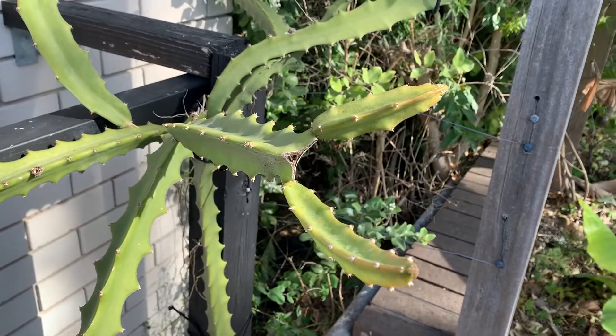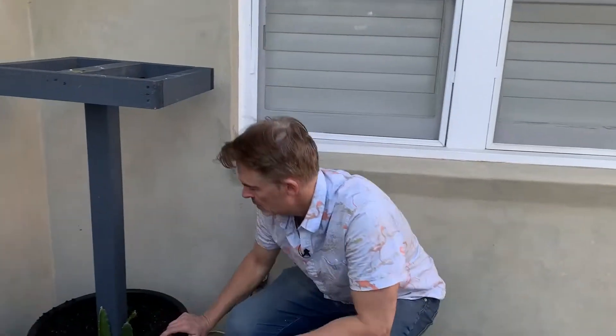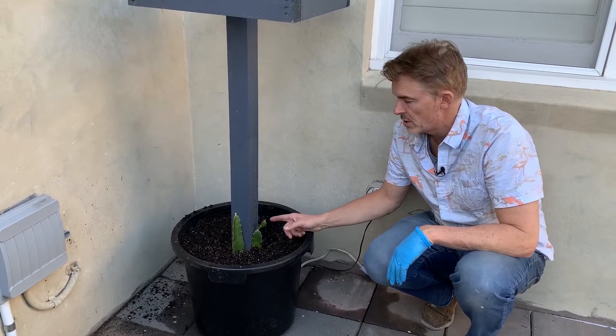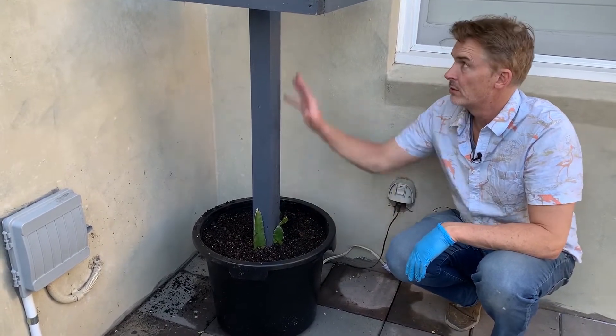Hopefully we'll get lots of dragon fruit from them. Over here we have a red dragon fruit — a red-fleshed dragon fruit, which is also very sweet, but not as sweet as the yellow one. That's also going to grow up the trellis.